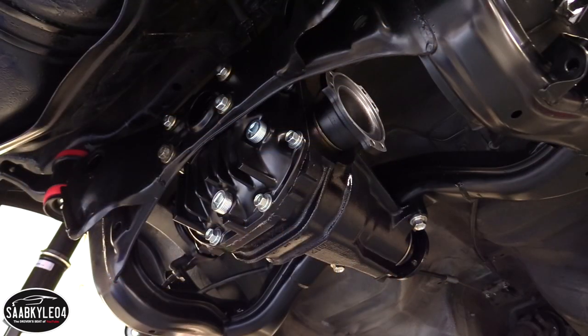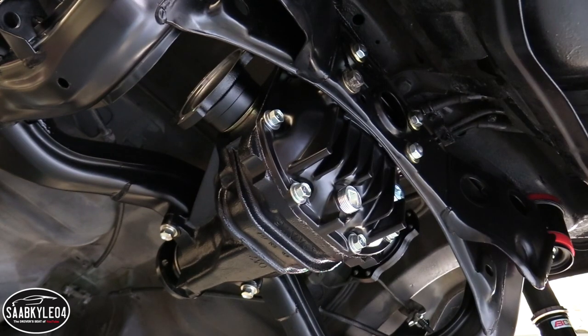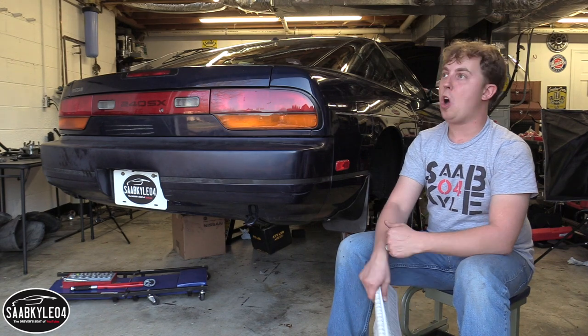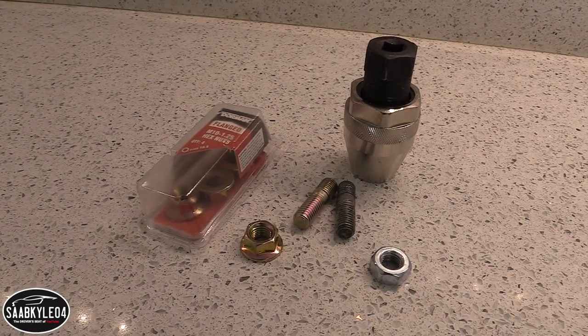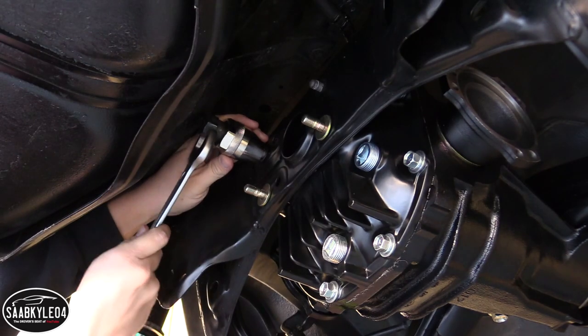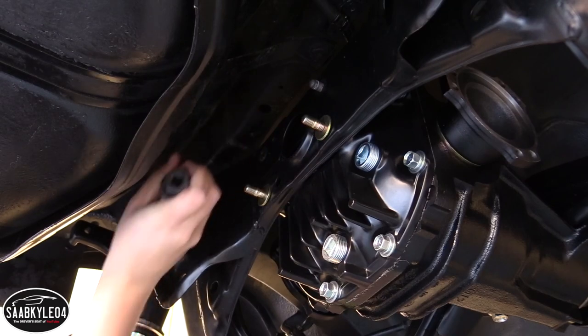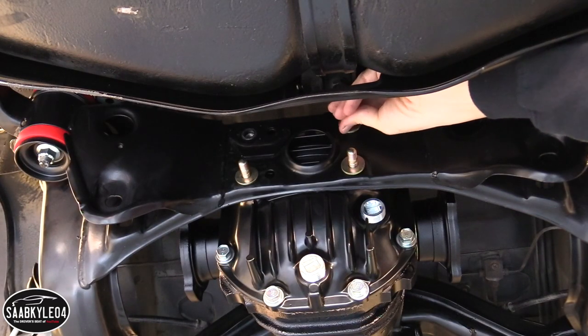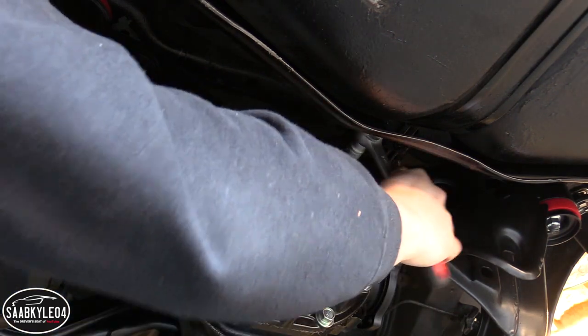One of the studs on the back of the differential cover stripped while I was tightening down the nut. No idea why — I was going off the torque specs and everything was going great, but I think the torque specs were wrong. Go off the factory service manual — the torque specs are a little more accurate. Total learning process, but thankfully Nissan Genuine Parts still has studs in stock. While it's a bit of an inconvenience, it's not that big of a deal — I'm going to swap out the studs, put some new nuts on, and we'll be good to go.